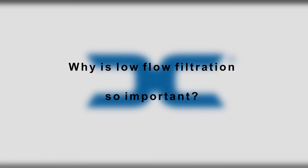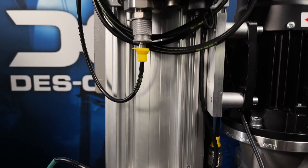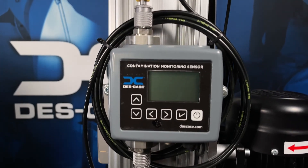The offline unit has an integrated filter bypass. In the event that the filter plugs up excessively, flow will bypass the element and leave the discharge immediately. Generally speaking, the lower the flow rate through a filter, the higher the efficiency. So allowing for constant dedicated filtration allows you to flow slower, remove more particulate contamination, and overall improve the health of your device.